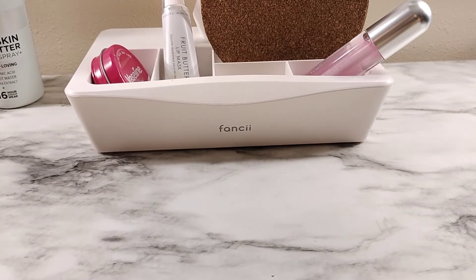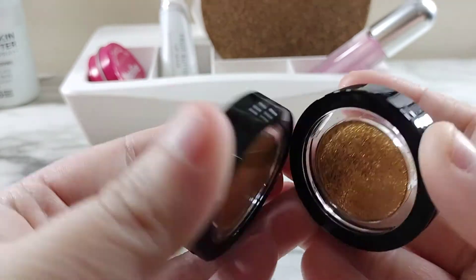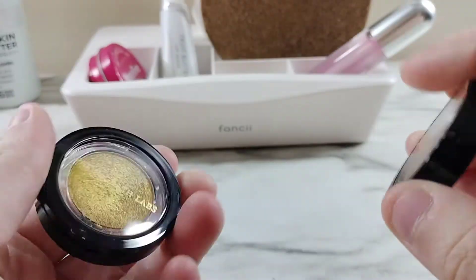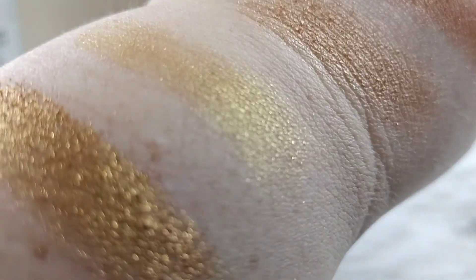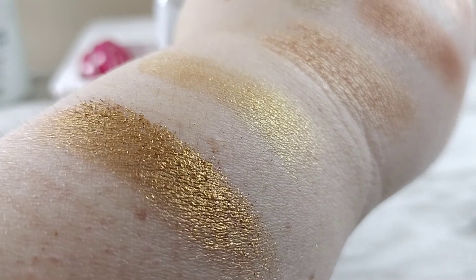Now we have two more Pat McGrath shadows. These look pretty much identical, but I'm a gold lover, so that's why I have these. I have Gold Standard and Enraptured. They look almost identical, but I love gold so I need a variety of gold shades. When they're swatched, they don't actually look that similar. Gold Standard is on the top, Enraptured on the bottom.